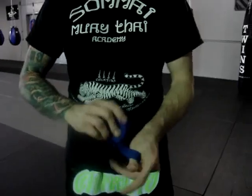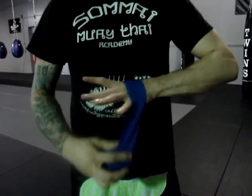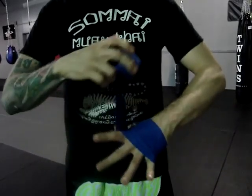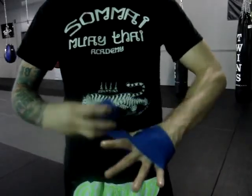Put your thumb through the loop. You're going to keep your fingers very wide and you're going to go across your knuckles five times: one, two, three, four, five.